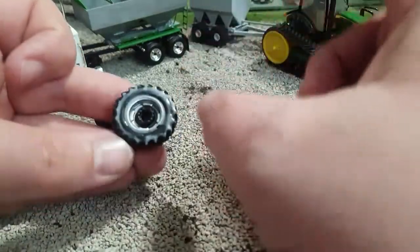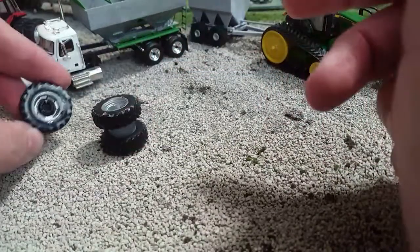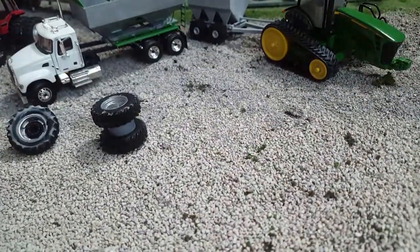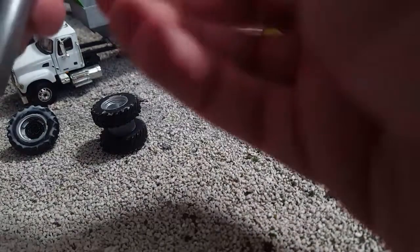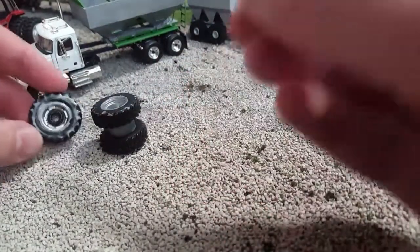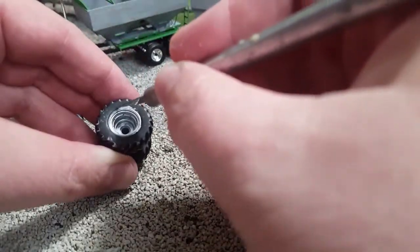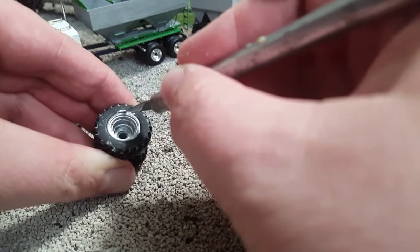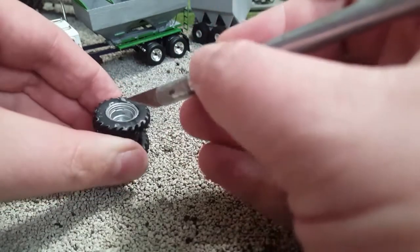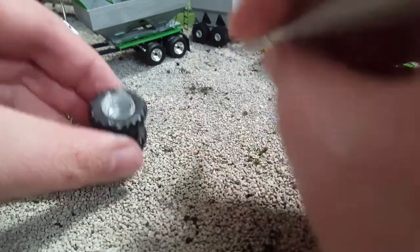Go ahead and get it all the way around. If you get some on the plastic rim, that's okay — you can take your finger and just wipe it off. Once it dries — let it set up 10 to 15 minutes, just let it sit there and dry — you can take your hobby knife and cut around it, and peel off any part of the glue that got on the rim.